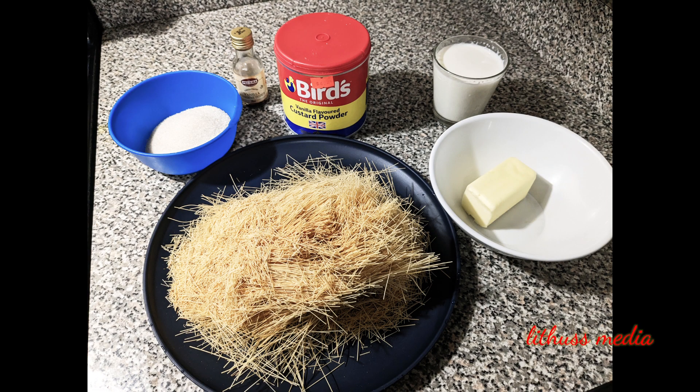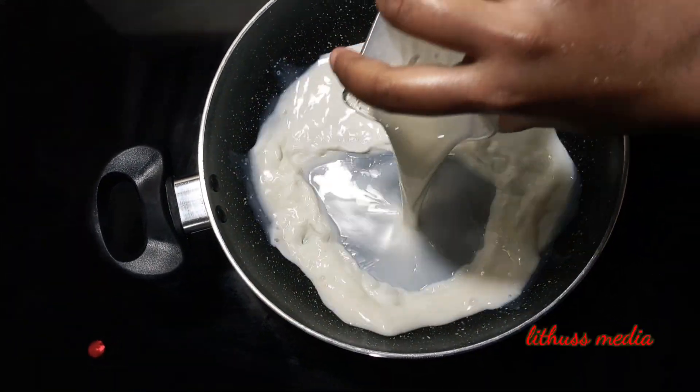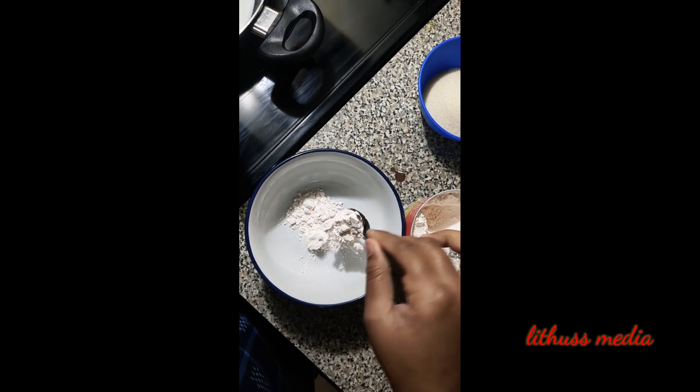You can add a lot of butter. Add a little bit of milk.